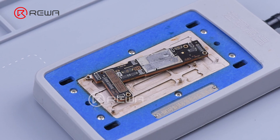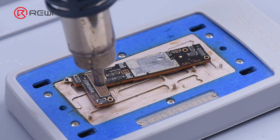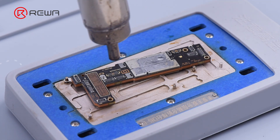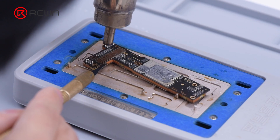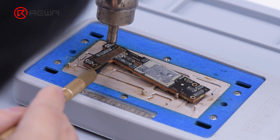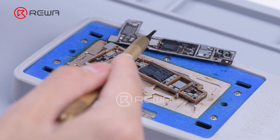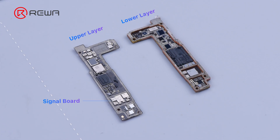Put the motherboard on the 150 degrees Celsius heating platform to heat. Because the middle layer of iPhone 14 lineup's motherboard still uses middle temperature solder paste for soldering, we still need to add heat with a hot air gun at 360 degrees Celsius. Use a metal knife along the edge of the motherboard until it becomes loose. Compared with the predecessor, the layout of the motherboard has switched position — the upper layer becomes the signal board and the lower layer is the logic board.